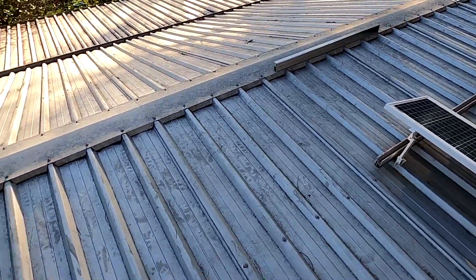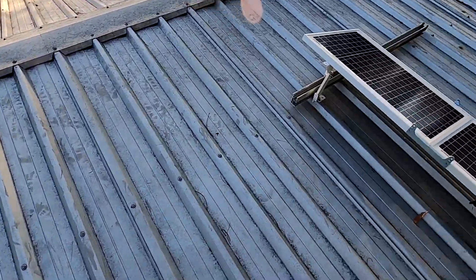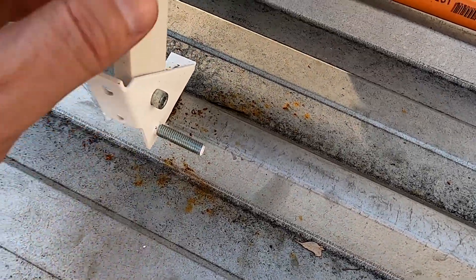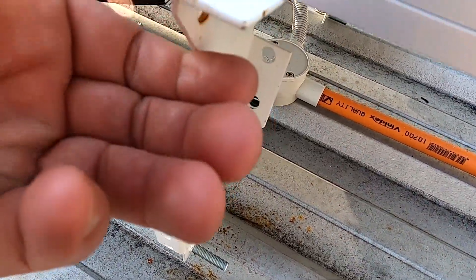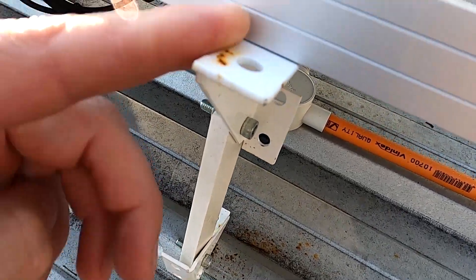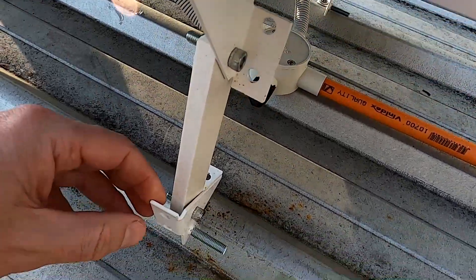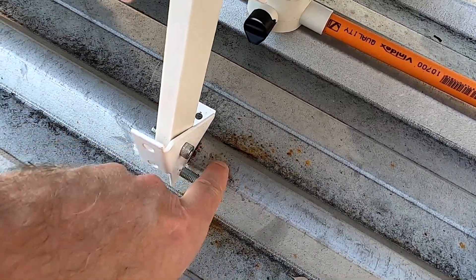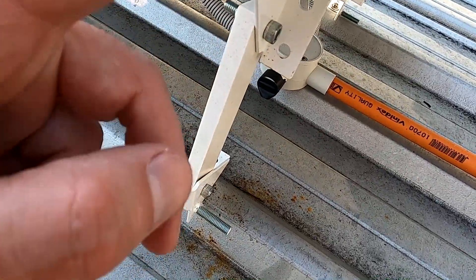I just did some more measurement here and it looks like we've got a problem. These metal brackets here - they start rusting. This is not aluminum, it's just normal metal painted, and they start rusting. Eventually my roof will rust here as well, so they need to go.